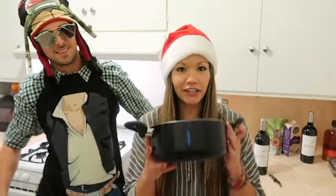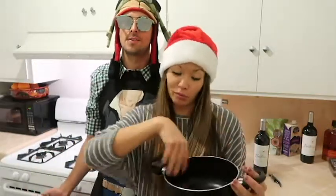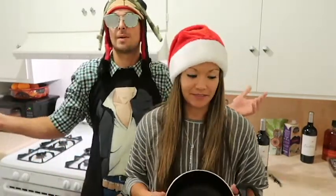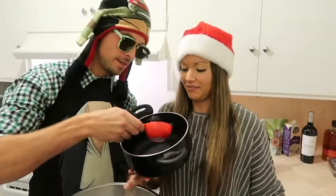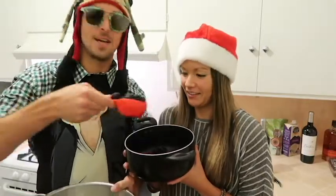We're going to put all of the ingredients in this little pot and we're going to heat it up. You don't want to bring it to a boil, but you do want to bring it to a hot simmer. First is two cups of blackberries — we washed our blackberries already. Now we're going to start heating up our blackberries.